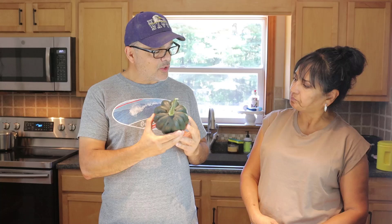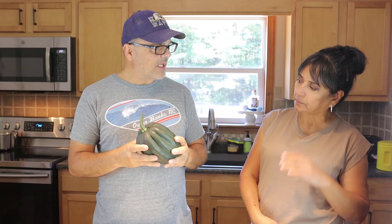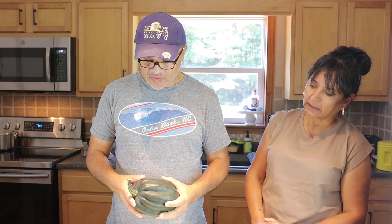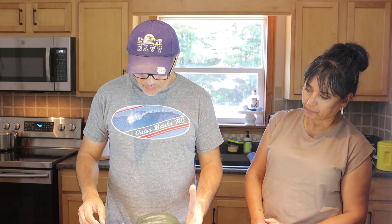She introduced me to acorn squash about five, six, seven years ago, and I didn't think I was gonna like it, but the way she made it was excellent and I learned to love it. There are many ways to cook it — about a month ago she did one that was very complicated with a lot of ingredients — but today we're doing the easy way.